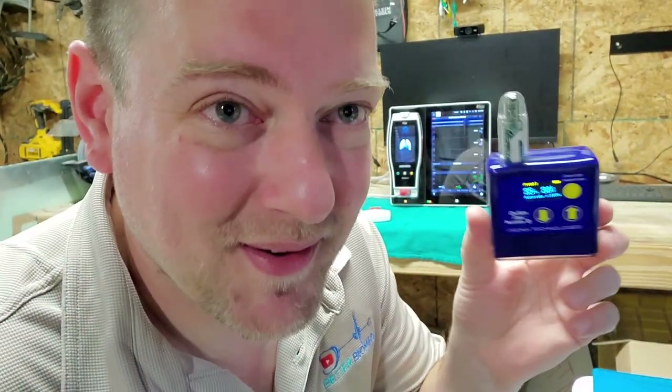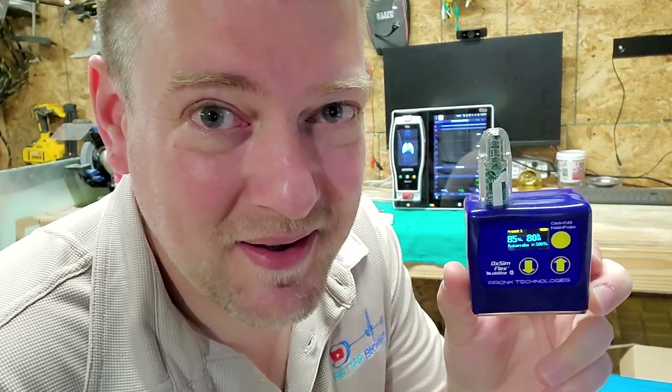I have another piece of Pronk Technologies we're going to cover today — the OXSIM — coming up next, right here on Better Biomed.